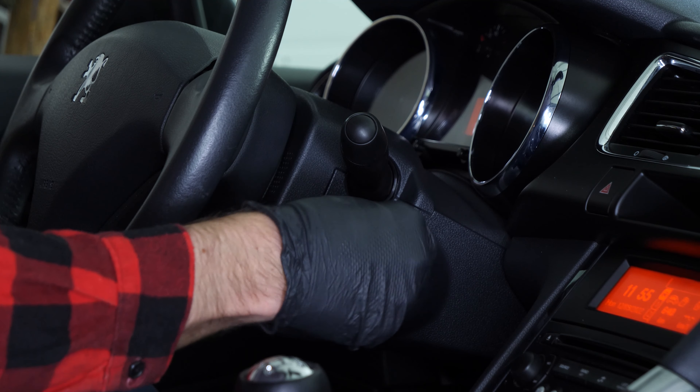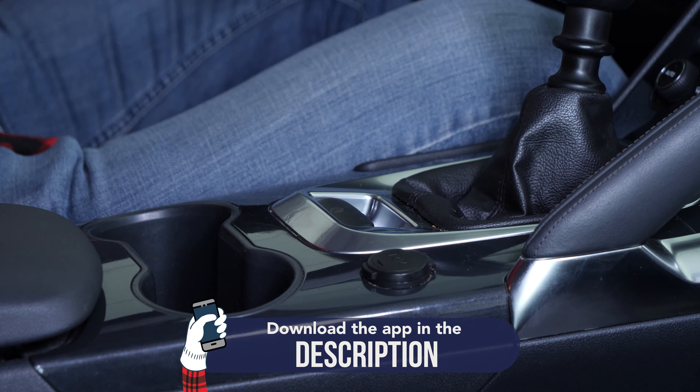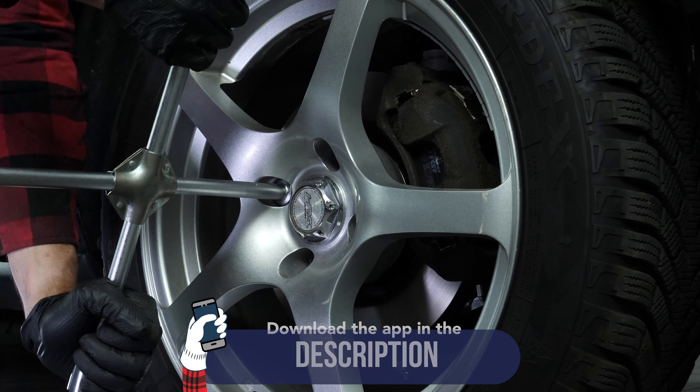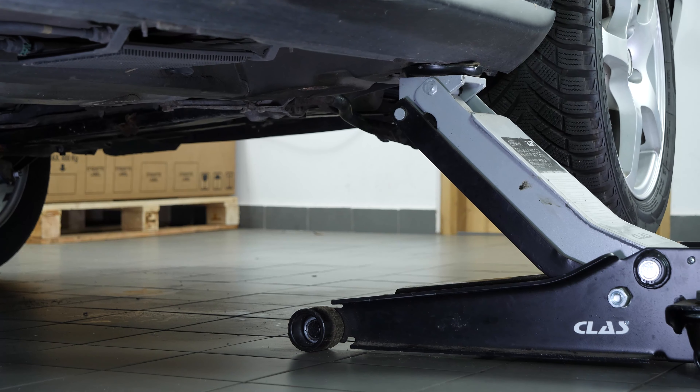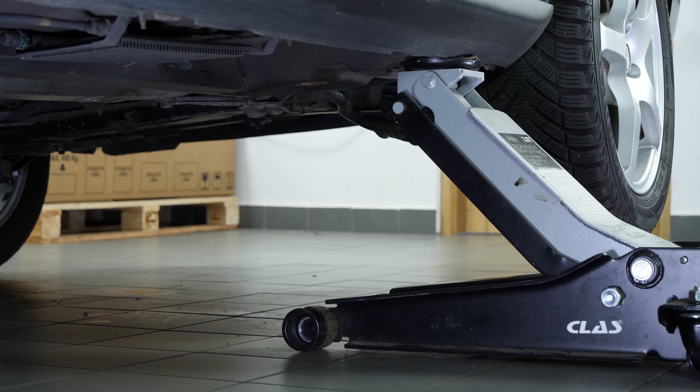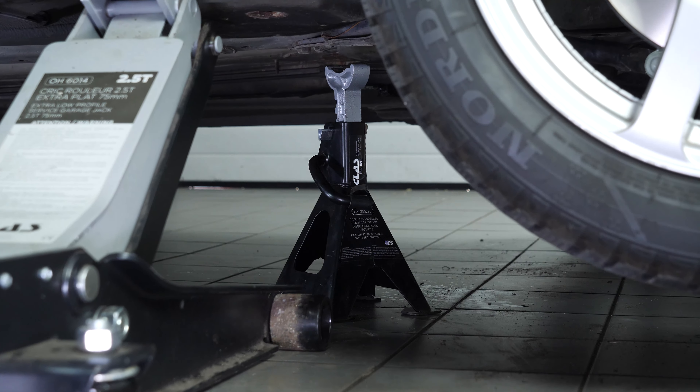Turn your engine off and engage the parking brake. Loosen the lug nuts on the front wheels. Jack the front of your vehicle and set the vehicle on jack stands. We strongly suggest that you watch the tutorial 'Jacking your vehicle safely' before carrying out this step.